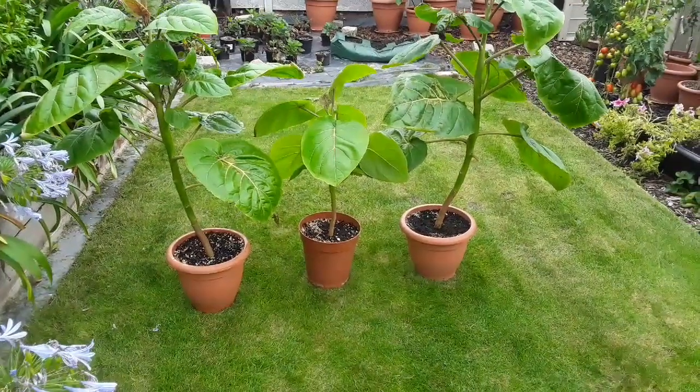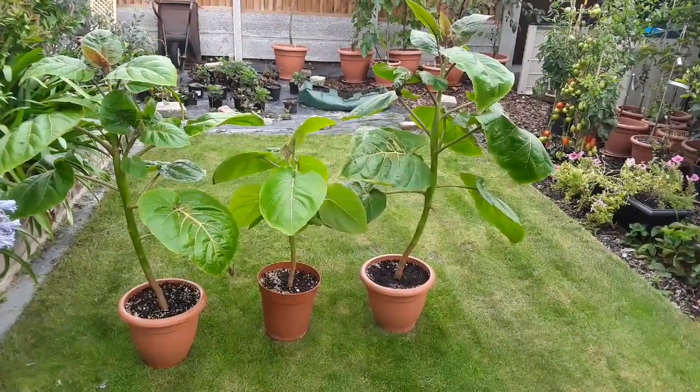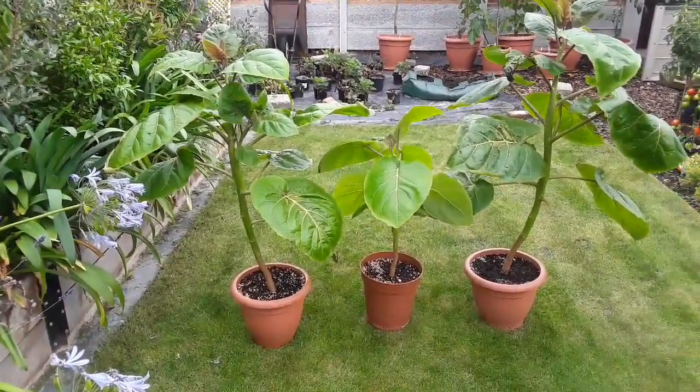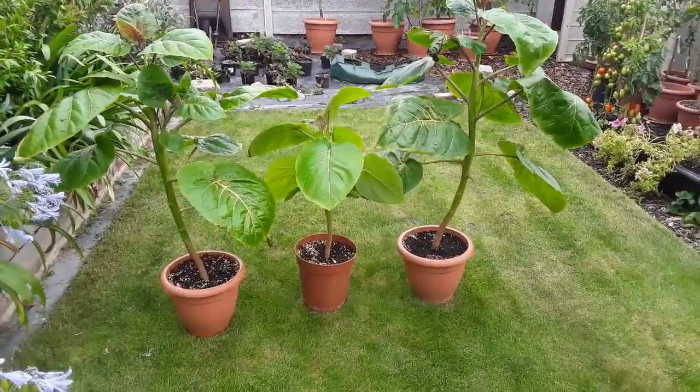This isn't exactly a scientific thing. All I did was decide that the plant on the right wouldn't be cut back at all. The plant on the left, I took about the top four or five inches off, and the one in the middle I took down to about half.